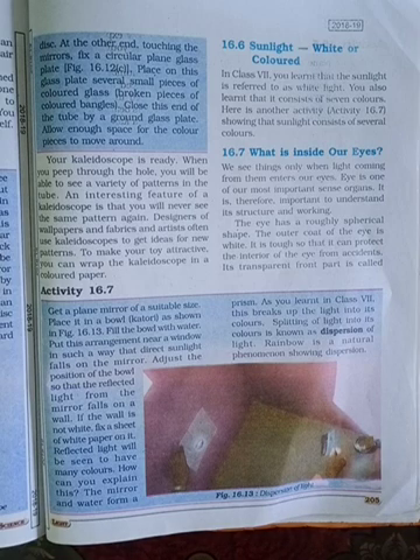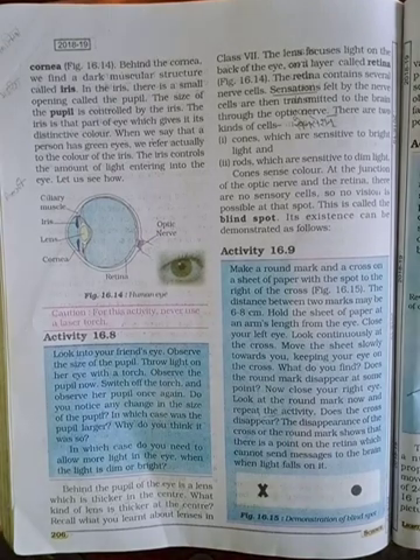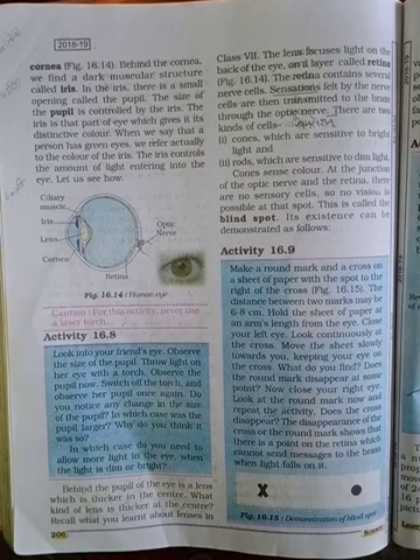Behind the cornea we find a dark muscular structure called the iris. In the iris, there is a small opening called the pupil. The size of the pupil is controlled by the iris. The iris is the part of the eye which gives it its distinctive color. When we say that a person has green eyes, we refer actually to the color of the iris. The iris controls the amount of light entering into the eye.